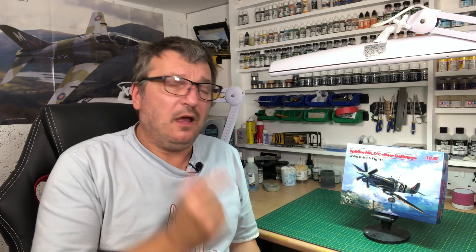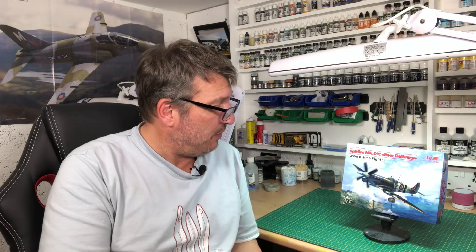Hi guys, welcome back to the channel. A quick look at the ICM Spitfire Mk.9 with a couple of little extras - my type of Spitfire, it's got beer with it. Let's have a look.